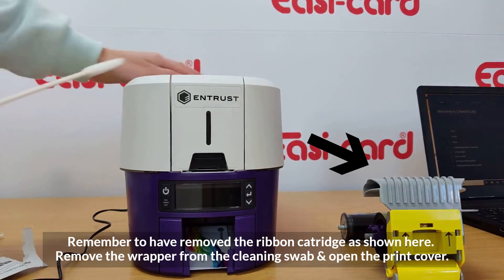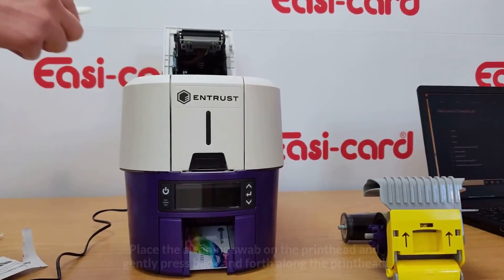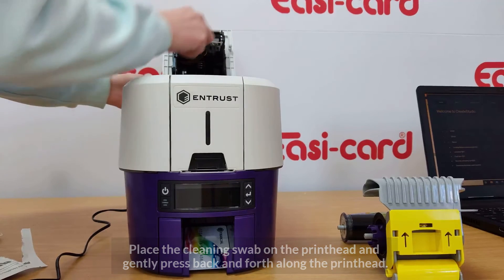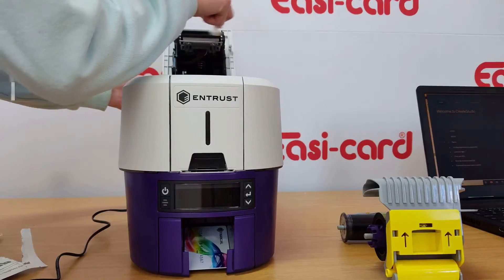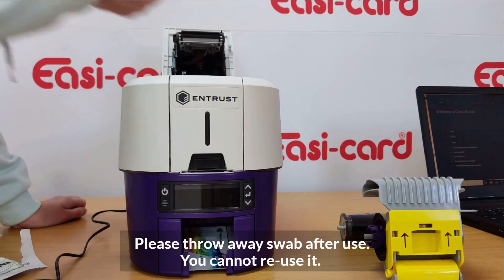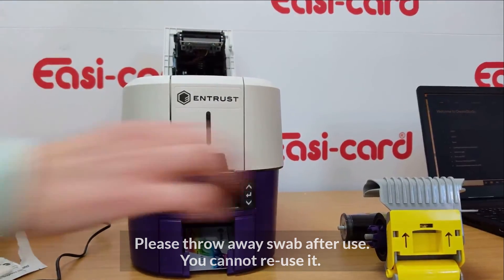Once the printer is shut down, open your cleaning swab. Open the printer cover and remove the print ribbon as before. Gently press the swab along the printhead and clean thoroughly all around it. As you can see, there are quite a lot of dirt particles on the printhead.